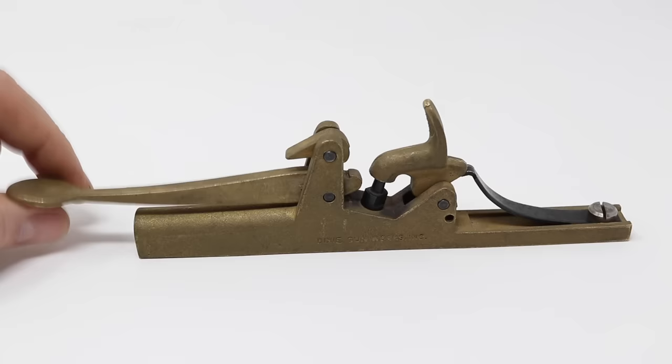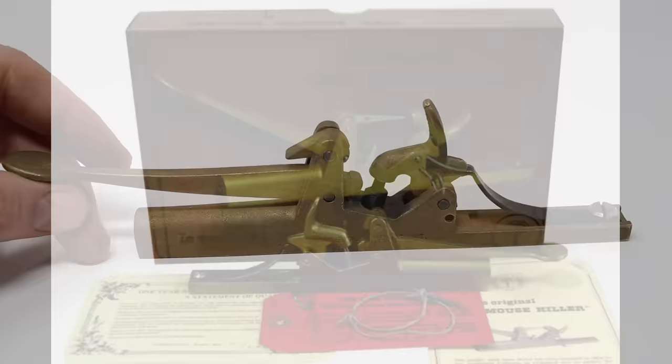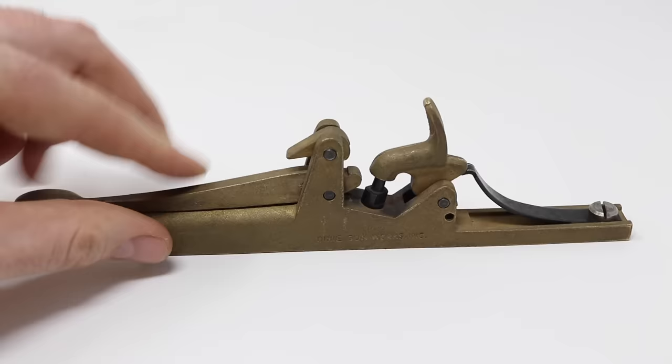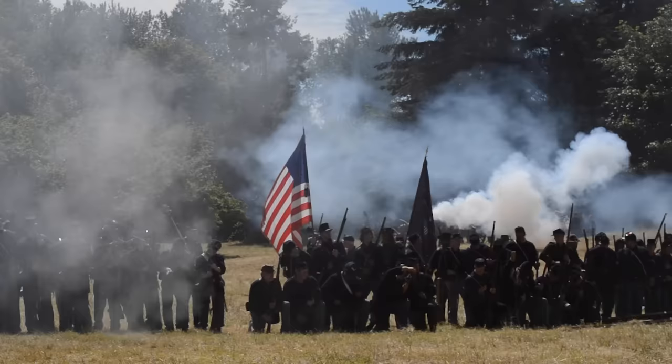Today for Mousetrap Monday, we're going to test out one of the craziest and most requested mousetraps I've ever been asked to feature. It's a mouse cannon with a trigger right in front of the barrel. It's called the original 1862 Mouse Killer. Although the one I have here was not made in 1862, it's a modern replica made by Dixie Gunworks.